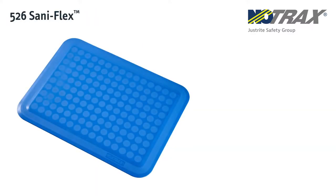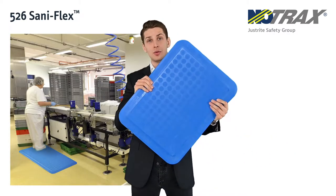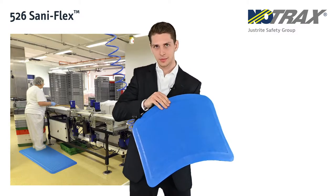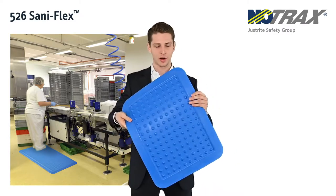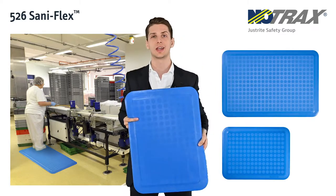The next one is the Saniflex, specifically developed for the food industry, in blue as this is the only color that doesn't appear in food. Now you can see it's anti-slip, but at the same time it's designed in such a way that nowhere food can get stuck. And it's in small sizes for easy manipulation and cleaning.